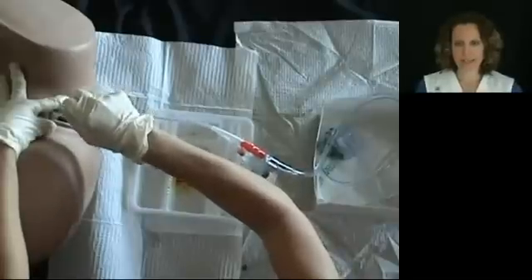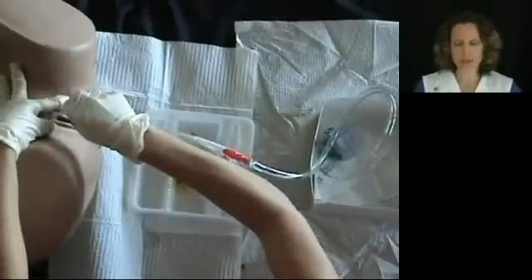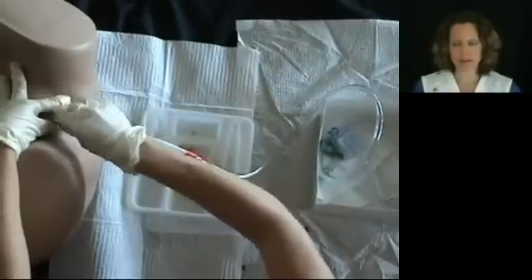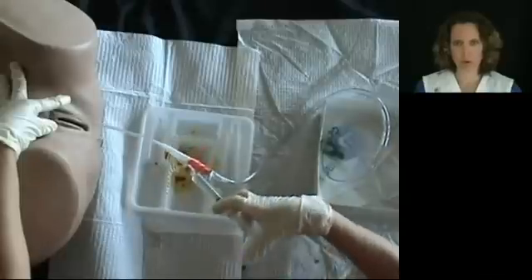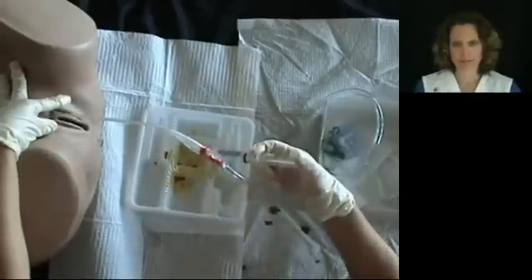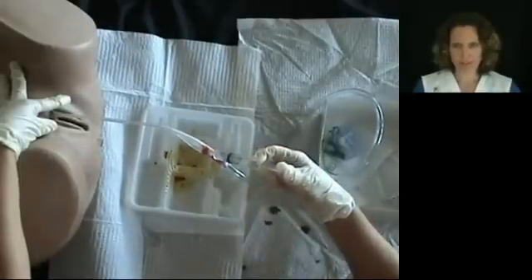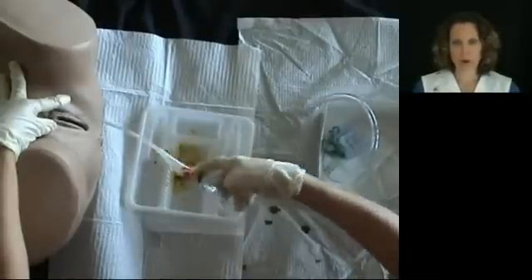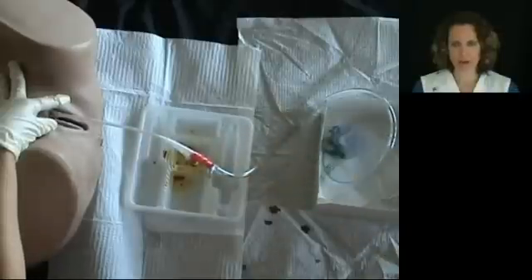Once urine is identified in the tube, insert the tube another one and a half to two inches before inflating the balloon with sterile water. Once you are sure that the catheter is in the bladder, inflate the balloon with ten cc's of sterile water.